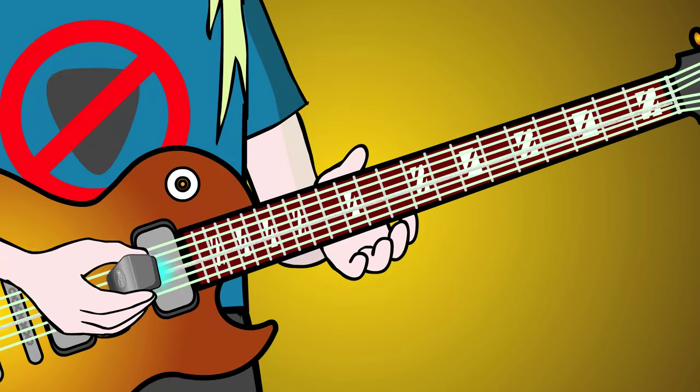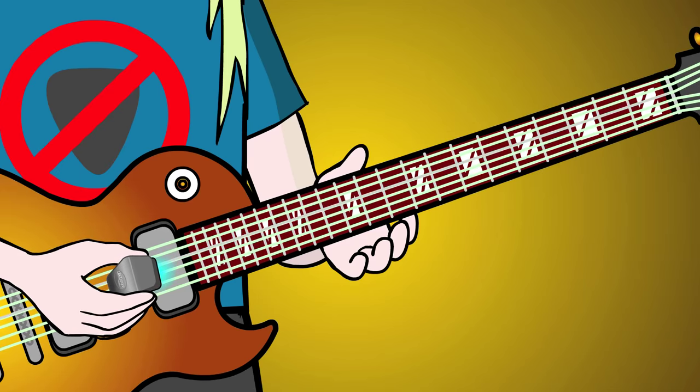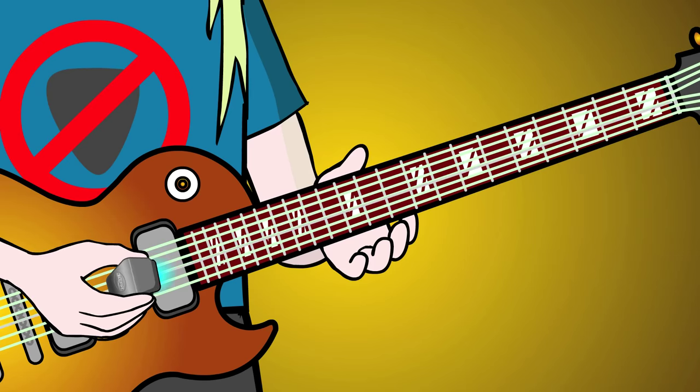Now instead of using arm movement to change strings, shake your Ebo hand from the wrist like a rapid downstroke-upstroke picking action, and keep bowing back and forth between the two strings with wrist action instead of arm movement. Stay over the hotspot.